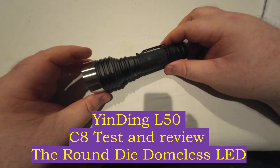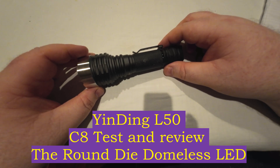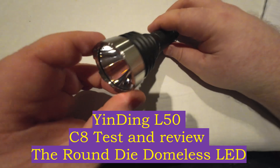Hey everyone, it's Chris here from Everyday Survival Gear. Today we are reviewing the Yingding L50 round die LED. It is a domeless round die LED — we'll have a quick look at it here.